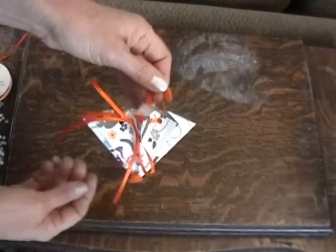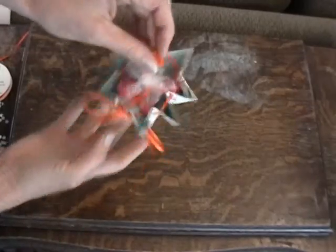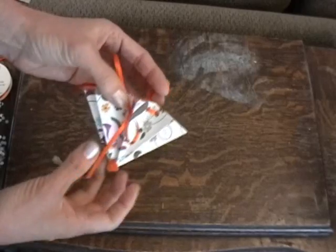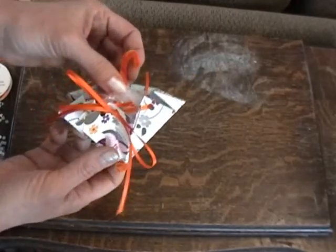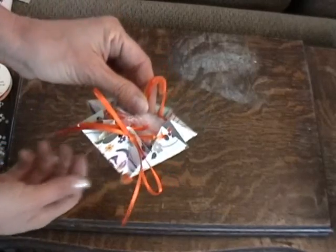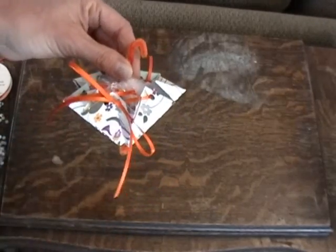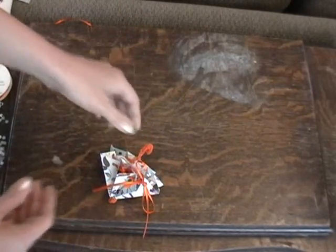Look how cute that is — such a cute little decoration and party favor. For a baby shower, you could use pink little umbrellas for a girl and blue for a boy. For a wedding shower with the wedding colors for the ribbon and the paper, the possibilities are endless. And you can make it any size too.